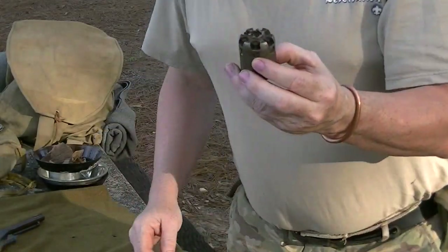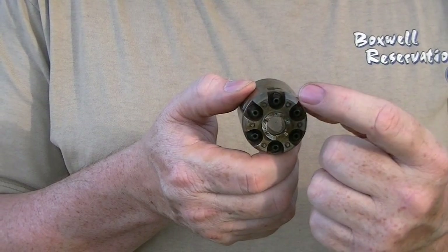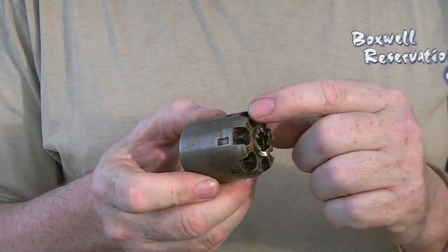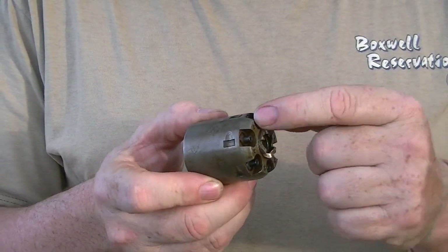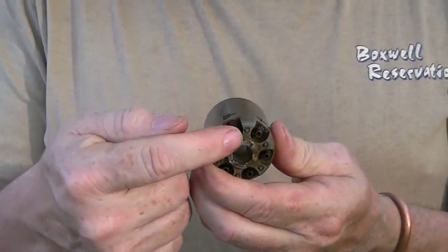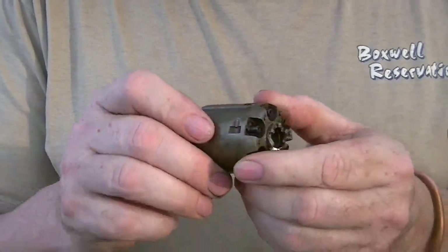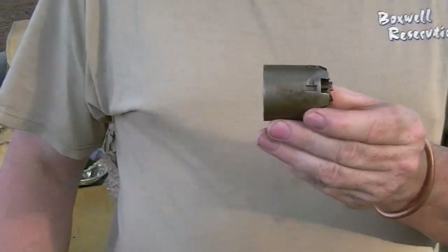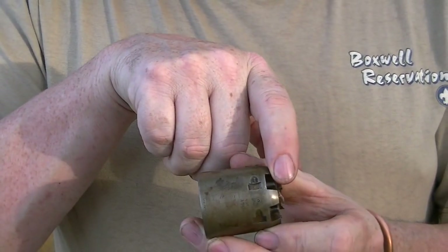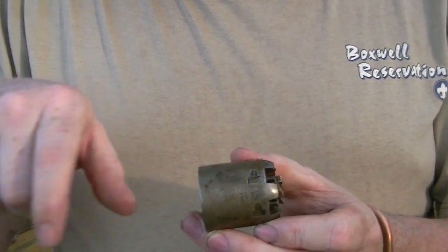The nipple sits inside this recess and was a replaceable part because at the time Colt was creating this, metallurgy was not what it is today. These nipples would burn out over time and needed to be replaced — that's the reason it's not just a milled part of the receiver. Notice these milled cutouts for the nipple to sit into. You've got your chamber on one end and the nipple plugs up the other. It holds the percussion cap, and upon impact the fire jumps through into the main powder charge, which ignites.